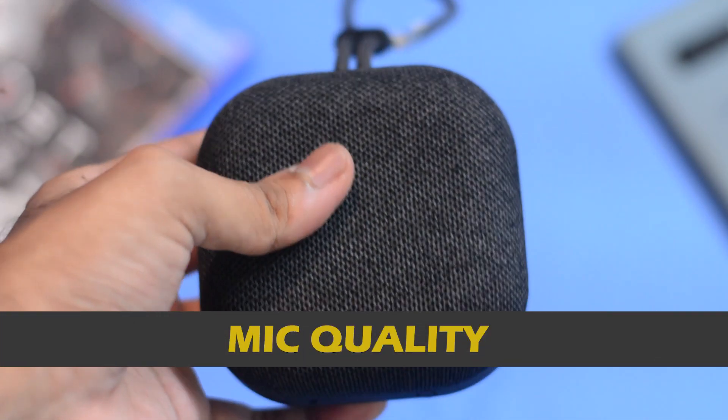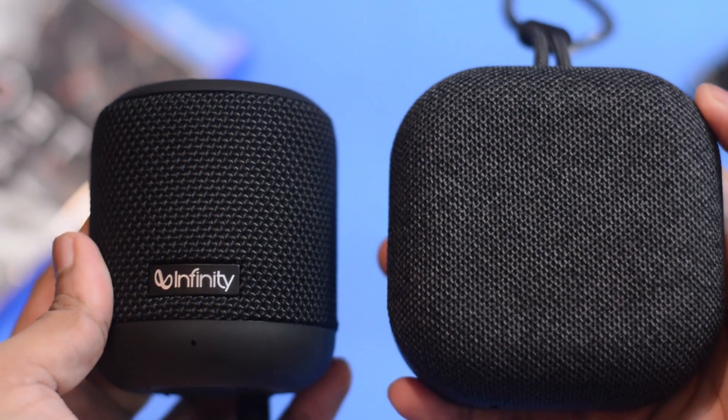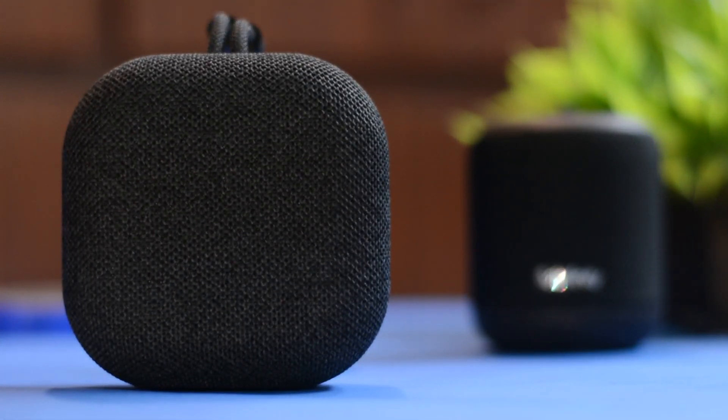Talking about the microphone quality — the Mi Outdoor Speaker has one of the best microphones in comparison to other Bluetooth speakers. The voice assistant worked flawlessly, and I had no troubles using it for video calls or normal phone calls as well. Here's a sample recording of my voice from the opposite side.